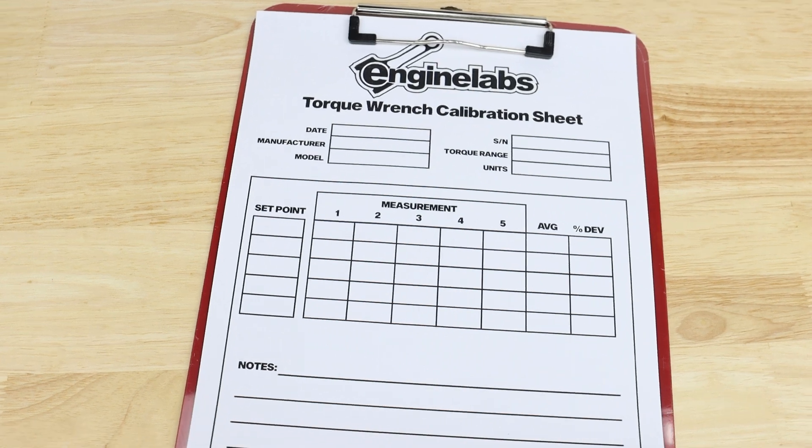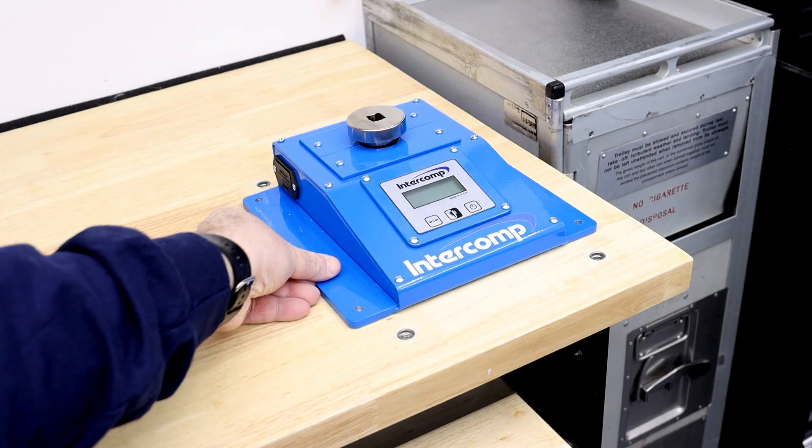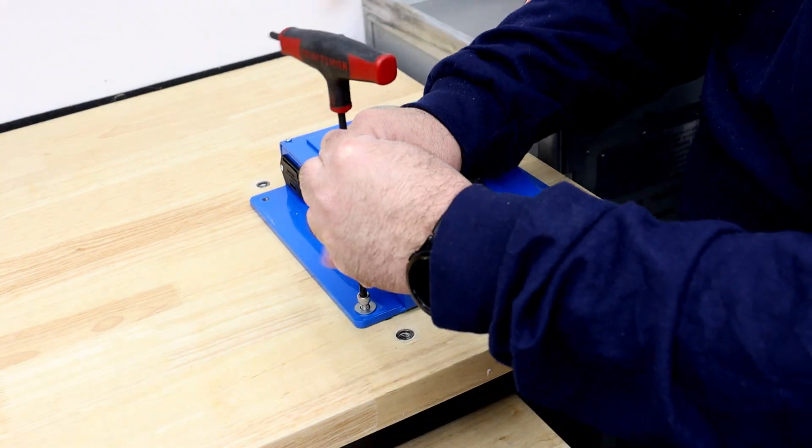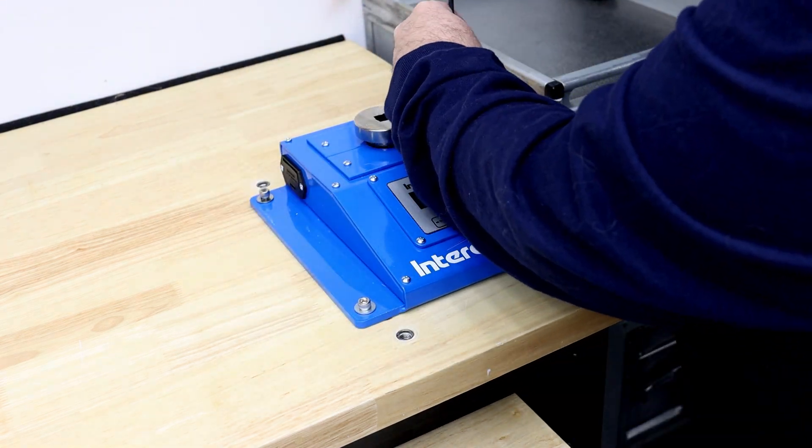We'll be using one of these calibration sheets we drew up to record our tests at various torque values. We'll then compare actual differences between the wrenches, along with where each wrench falls within the advertised tolerance range. The first step in this test is to bolt our tester to a stable base — for us, that's our workbench that we've sunk machine screw adapters into.